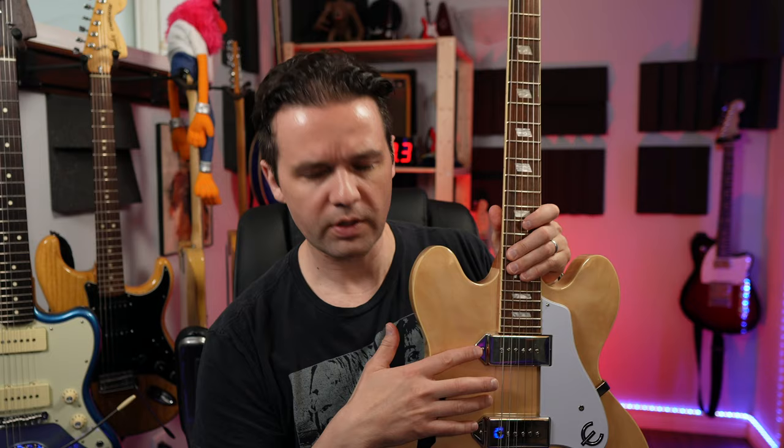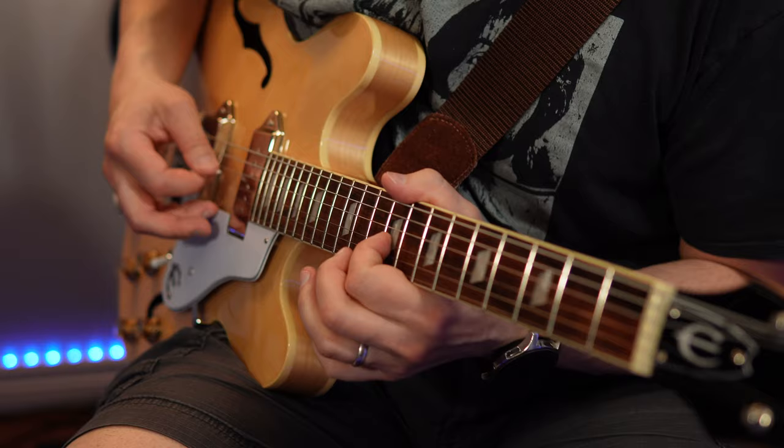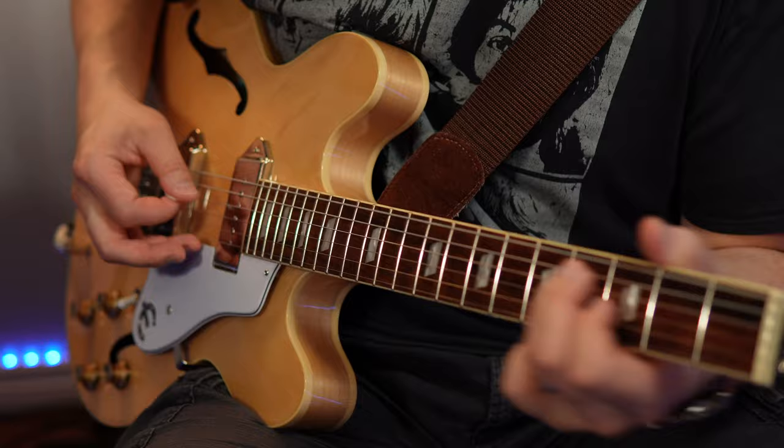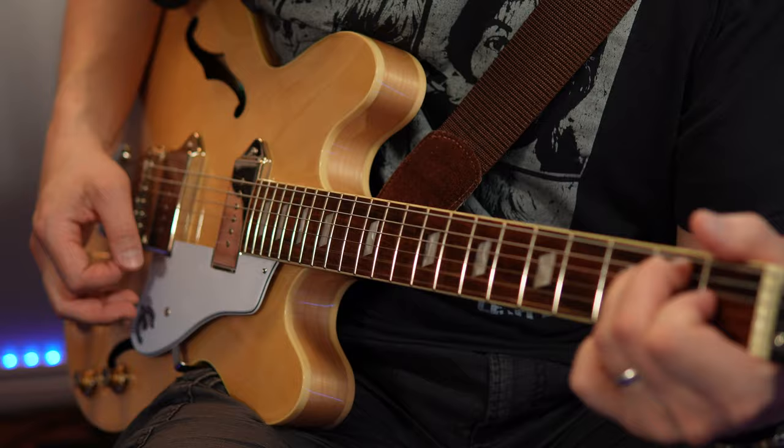So the stock P90 pickups — I replaced them with nothing. They're still stock. This is what they were when I bought it. The wiring, the pots — still stock. The switch and the output jack — still stock. Nut — stock. Tuners — stock. I think you get the point. Check out this before and after. You hear the difference? It's just different pedals. The one thing I changed on this guitar — nothing.